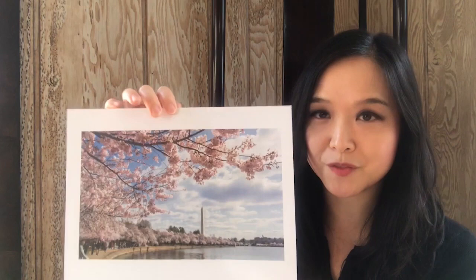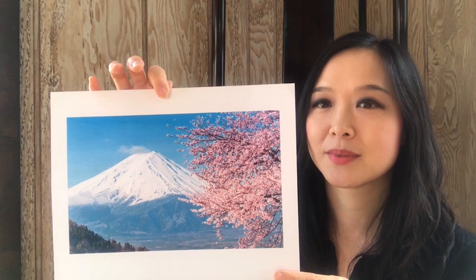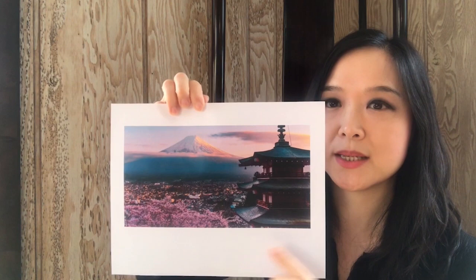This photograph shows more details of the flowers. I have also printed out some photographs of DC, where you can find beautiful cherry blossoms around this time. Here's another one. And if you don't mind traveling further away, virtually, we can try to go to Japan. Here's another photograph of Mount Fuji, and this one has a nice temple with Mount Fuji in the background and cherry blossoms in the foreground. They make a very nice composition.